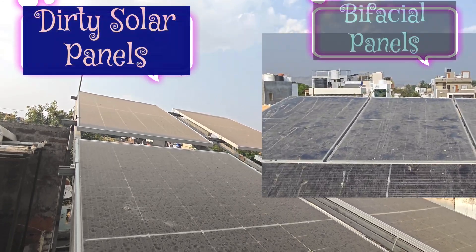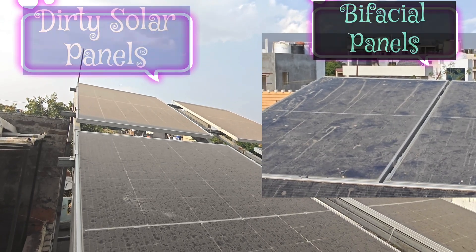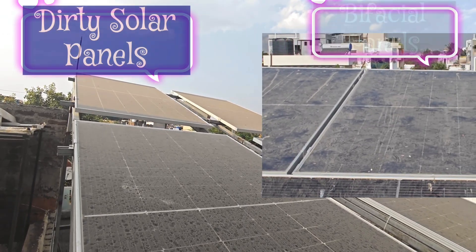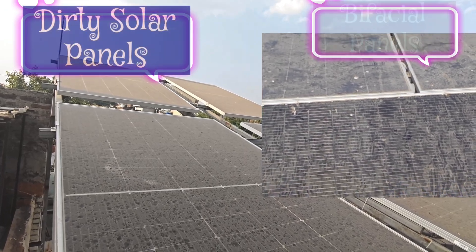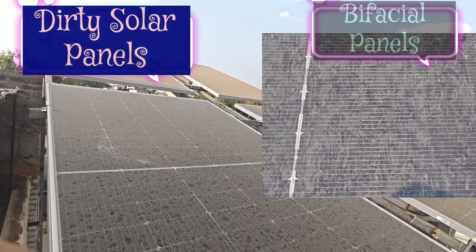If you decide to clean your solar panels yourself, you may find that some stains such as bird droppings or oily surfaces are particularly difficult to remove. Due to the high temperature, they can be baked onto the surface of solar panels, so a pressure washer is probably the first thing you think of.